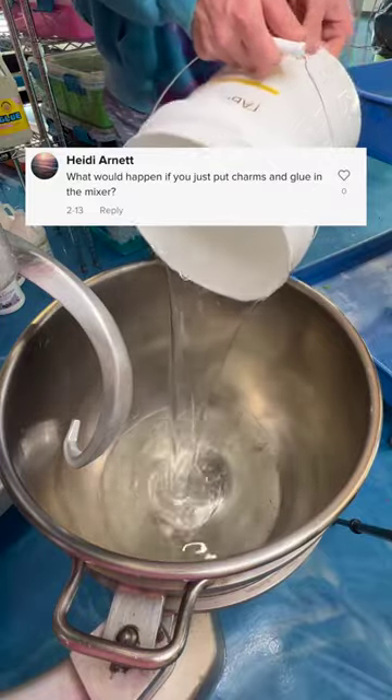What happens if you just put charms and glue in the mixer? I added these charms into a few gallons of clear glue to give it the best chance to turn into slime. I let this mixture mix for a few hours and hours,